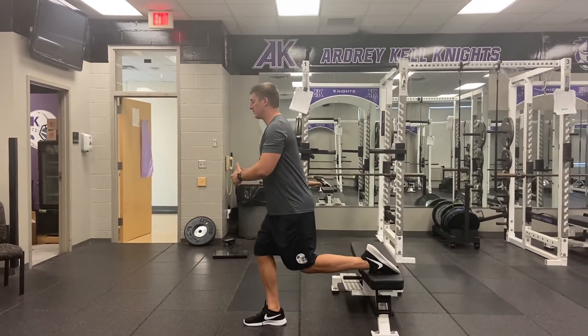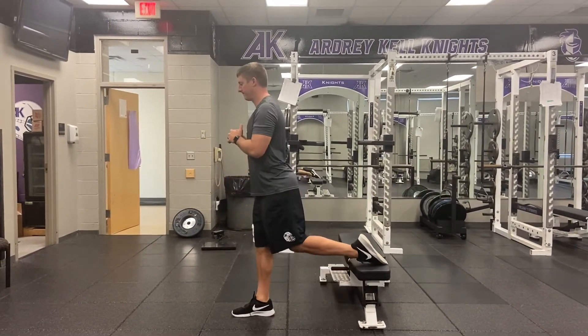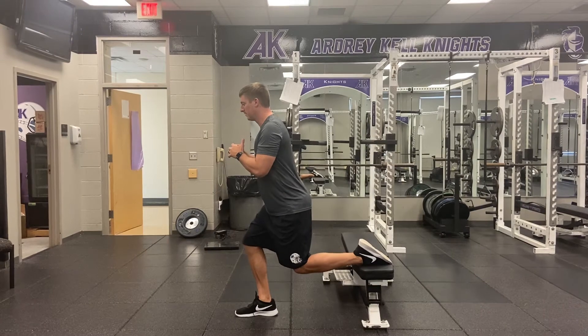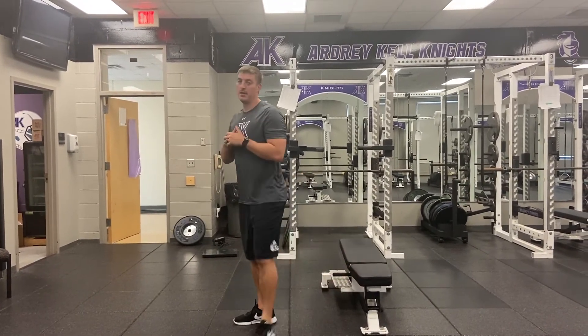Going down nice and slow, working through a nice full range of motion. Driving up, drive through that whole foot.